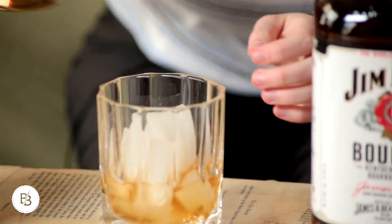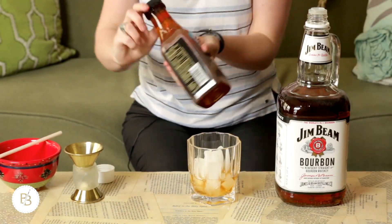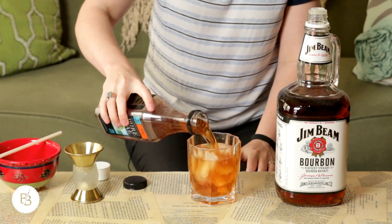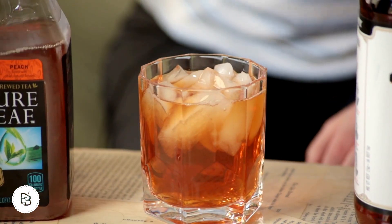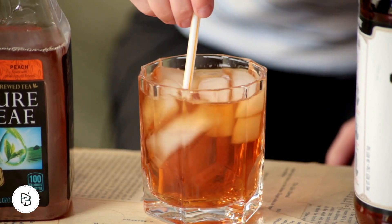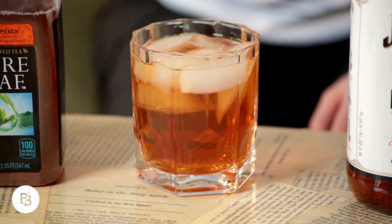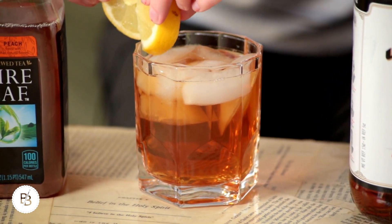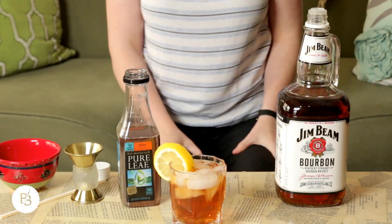So just a shot of bourbon. I just want the cheap store-bought route, but if you want to make your own peach tea, you go on. This one you might want to give a little stir just because there isn't really any carbonation in it and you don't want to just chug bourbon and tea. There you go. And you can add a little lemon squeeze or just garnish it with the lemon. So there is some bourbon peach iced tea.